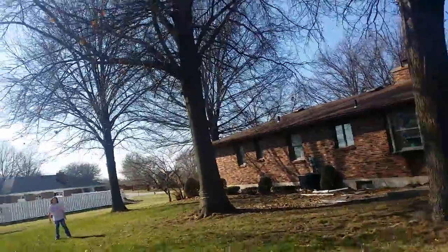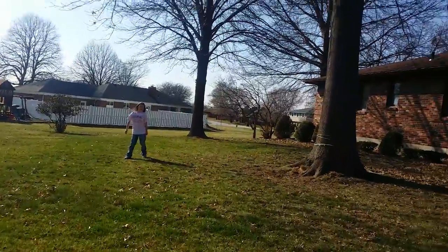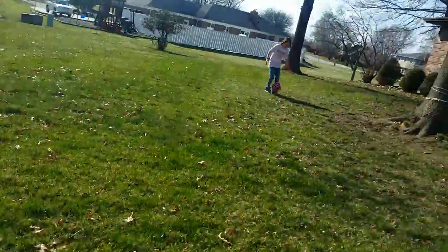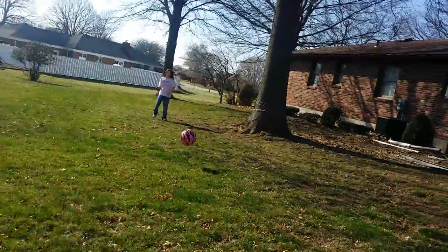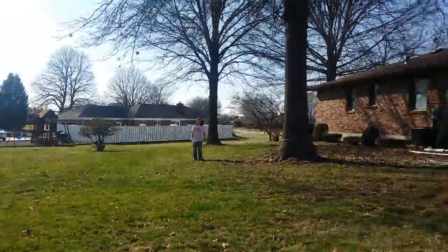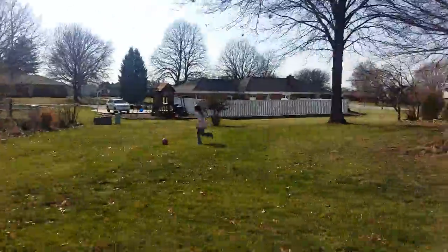Stop it with the side of your foot. Then you kick it with the side of your foot. Good, get right in front of it. Remember, you kick with the side of your foot — that way you can direct where it goes.